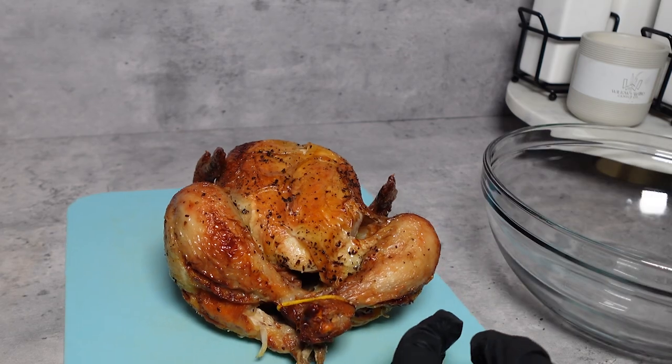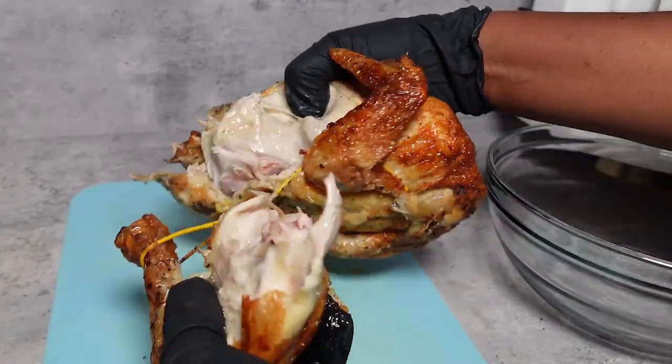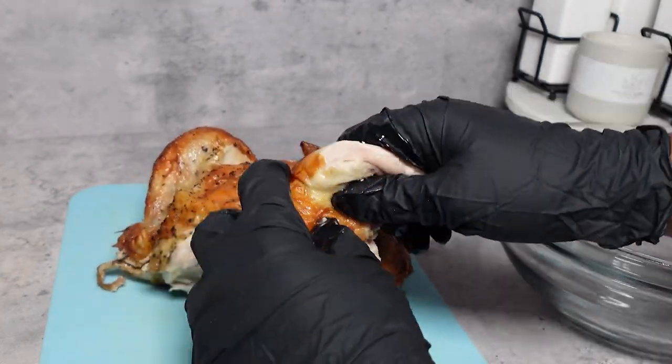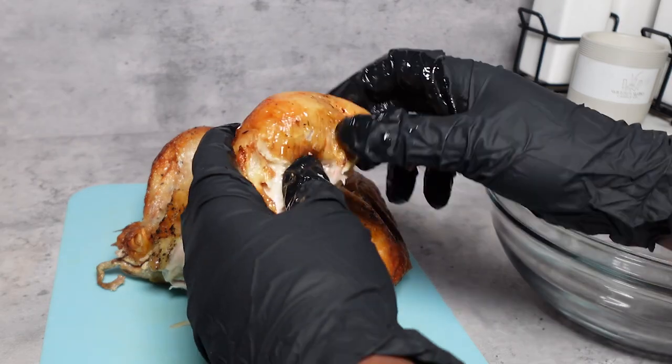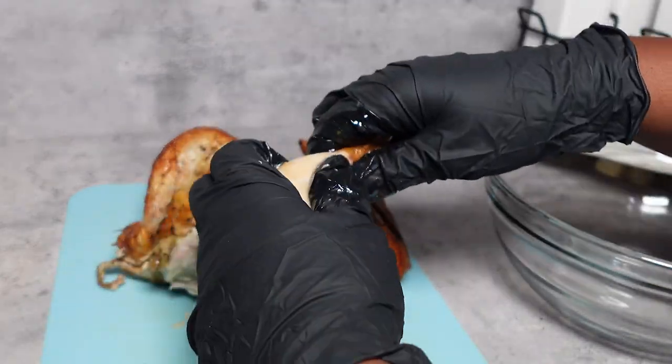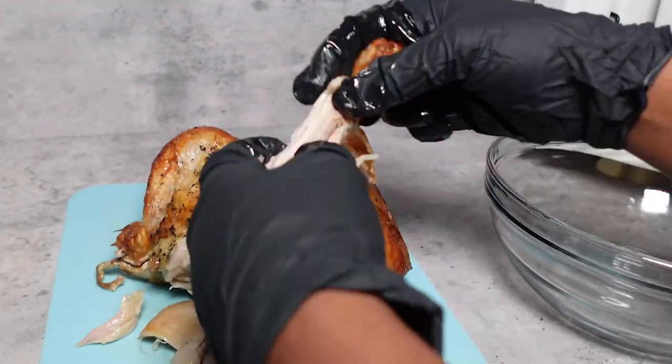So first you want to go ahead and grab a rotisserie chicken from any grocery store of your choice. I grabbed my rotisserie chicken from Publix because I think Publix has the best rotisserie chicken. I also picked up a lemon pepper flavor because I think that would add some extra flavor to my buffalo chicken dip. You can pick up the original as well.